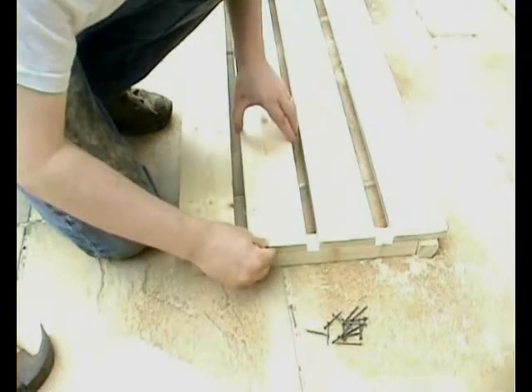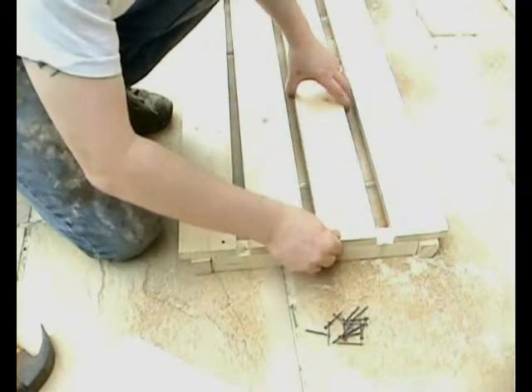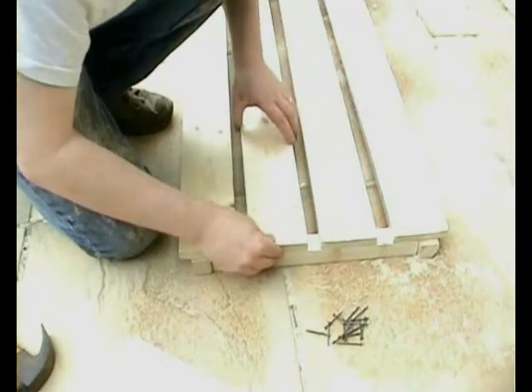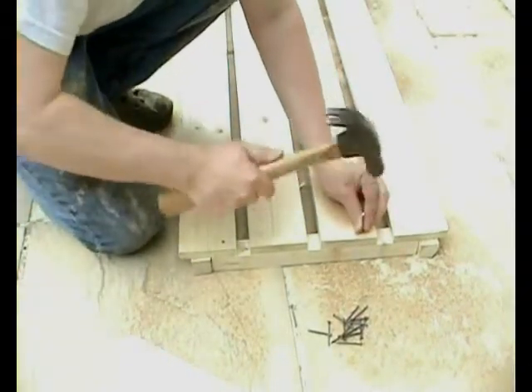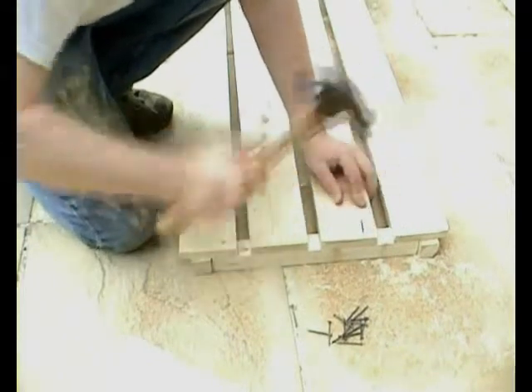Now, once they're in place, we can position the two middle pieces of the base. Precisely where they go doesn't really matter — for a start, nobody's going to see it anyway. But they're getting two nails in each end.